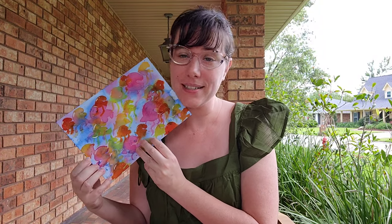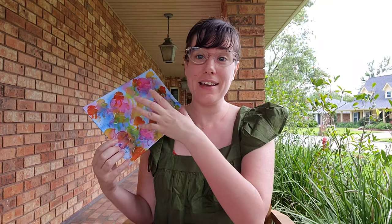Hey guys, welcome back to my watercolor crash course — we are now on our third video session. Last time I did a painting demo for you guys; it wasn't really a tutorial, but you were welcome to paint along. It was a good opportunity to introduce you to some common watercolor techniques and materials. Today I thought I would take the materials part a step further.